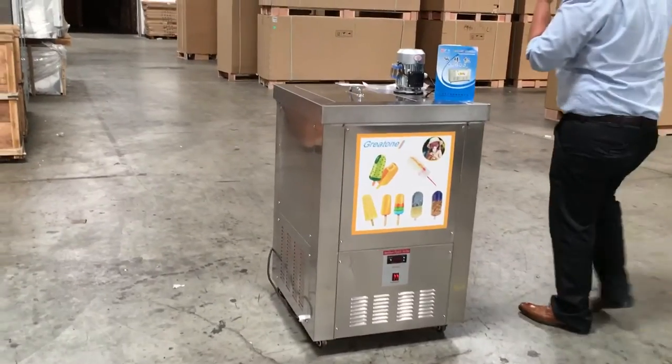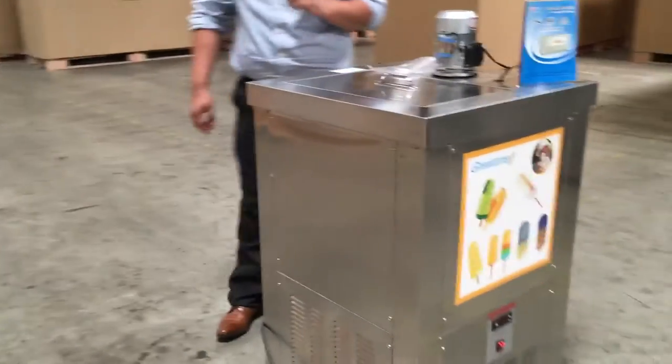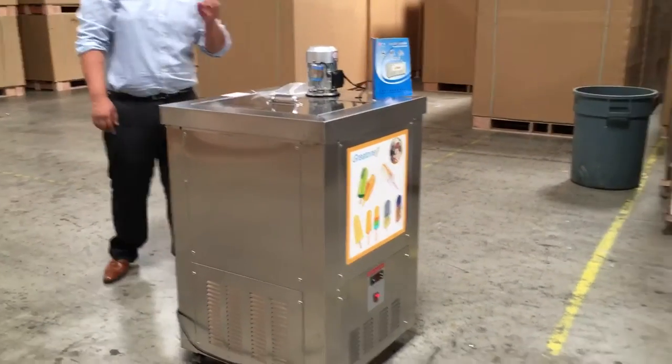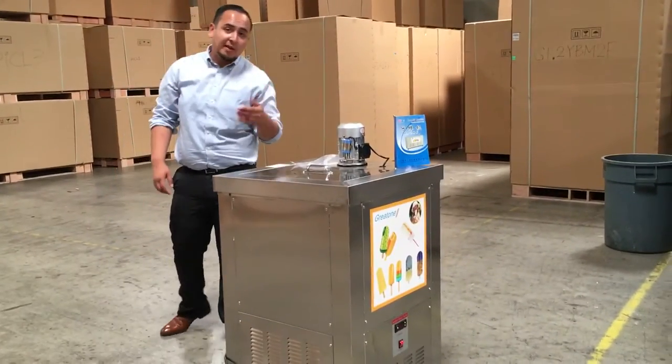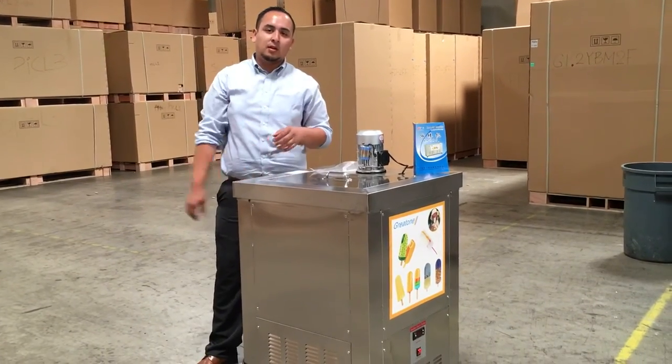This unit runs on electricity of 210-230 volts. You could also use a transformer that we provide, which is 110-120 volts. It's your option if you want to connect it directly.